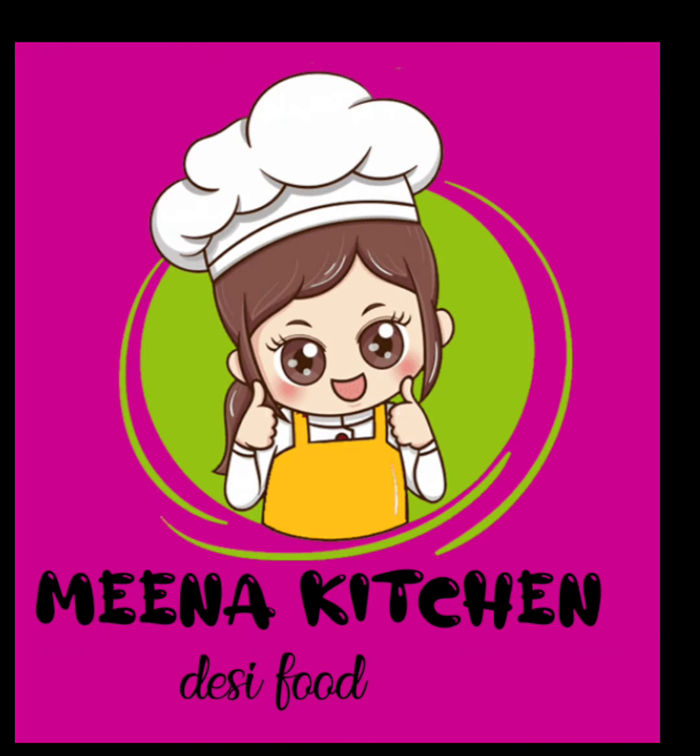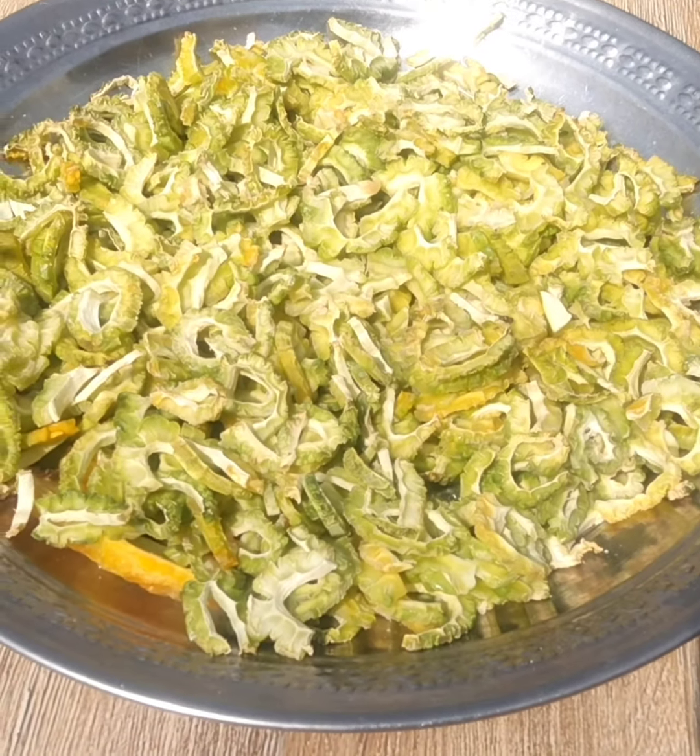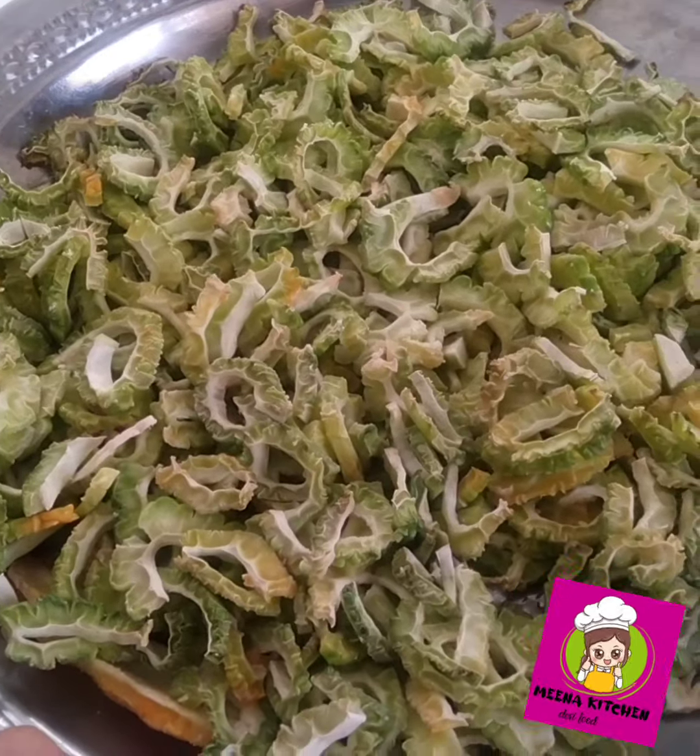Hello everyone, welcome to Amina. Today we are making a creelo.